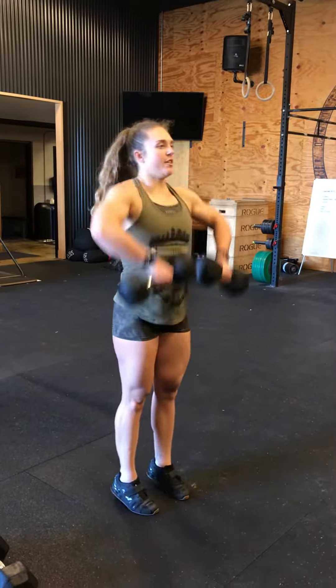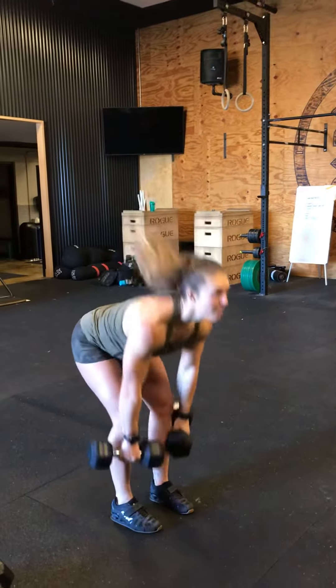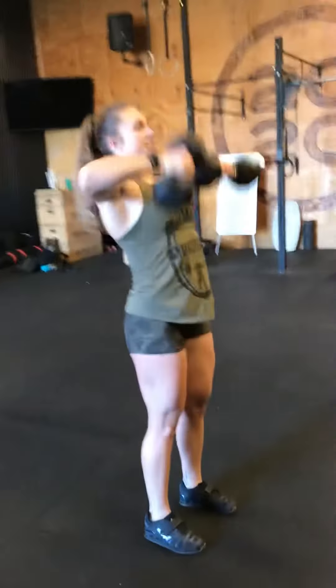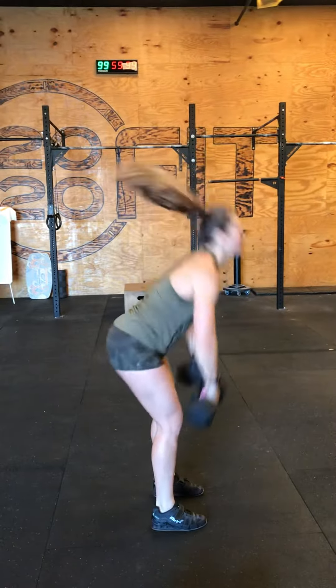Complex 1 with 25 pounders. 3, 4, 5 — and high pull snatch, 6 times. 1, 2, up on toes, 3, 4, 5 — close to you, close to you.